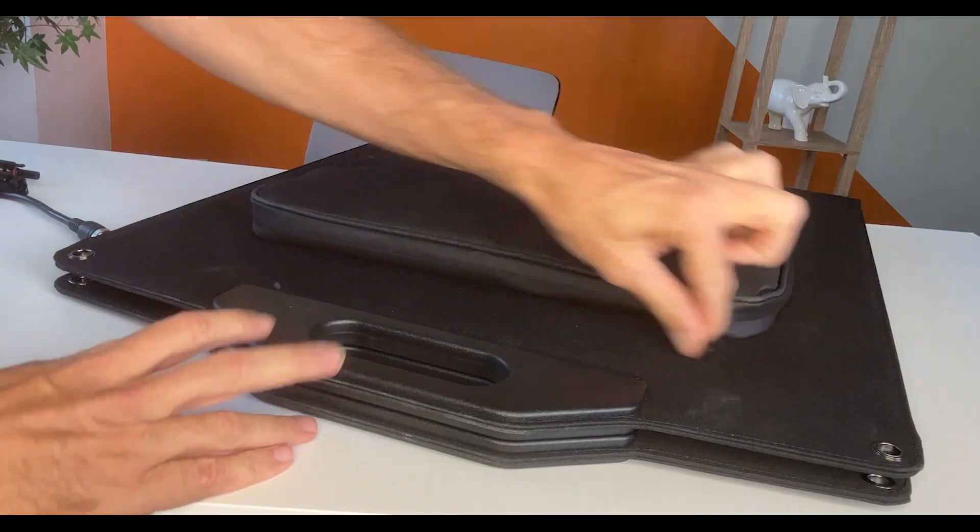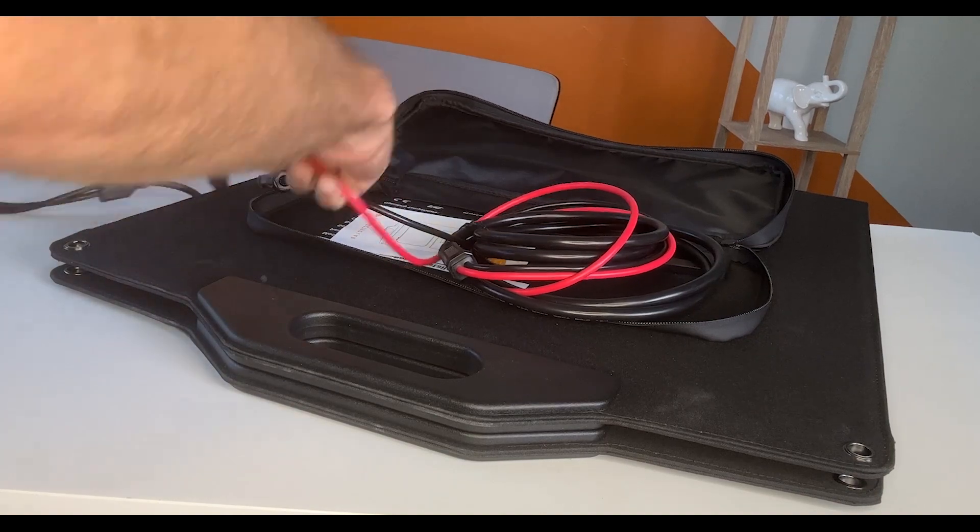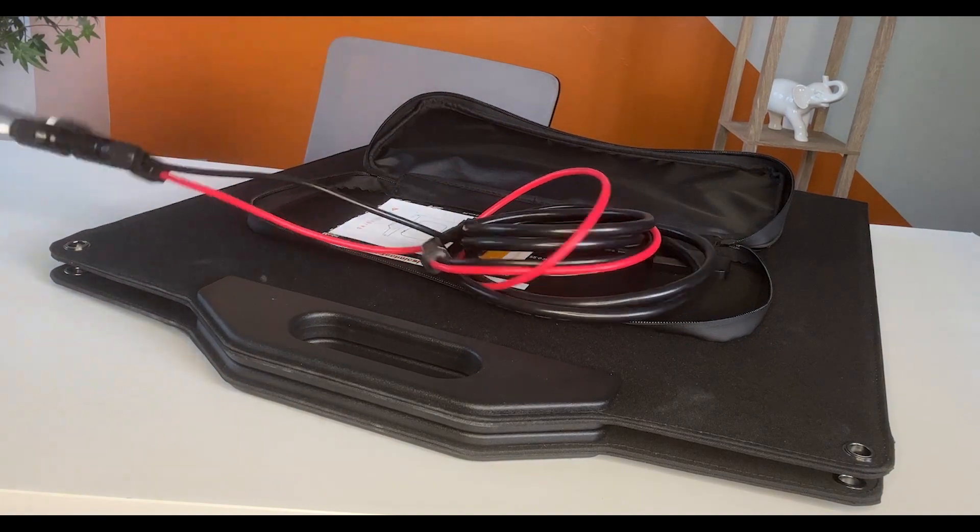If you're using more than two solar panels, simply daisy chain them together. Each port can handle three 200 watt solar panels for an input of 1,200 watts of charging. Now if you get an expansion battery, here are a couple of tips.